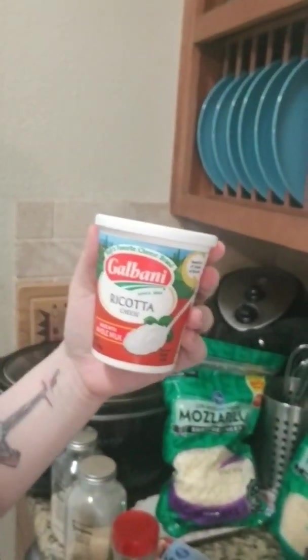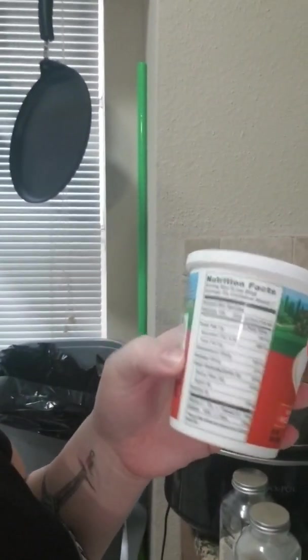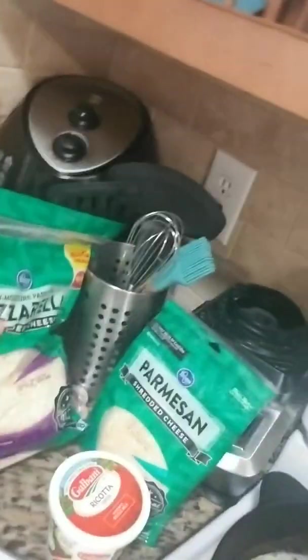We're going to use a cup of the whole milk ricotta. This has 6 grams of carb and 5 grams of protein. I will probably add a scoop of Isopure to that just to give it added protein, because I'm only using a pound of ground beef and that's going to stretch for 8 of my bell peppers. And then we've got Parmesan and mozzarella, which we're using in small amounts just to top off the lasagna bell peppers.